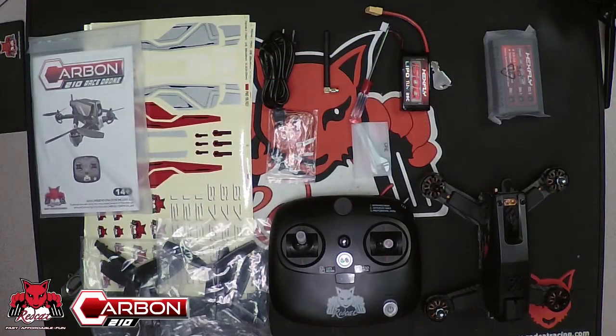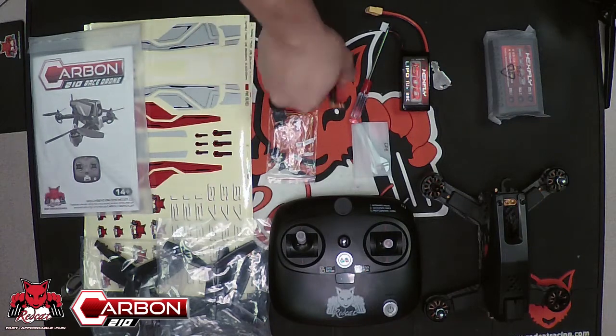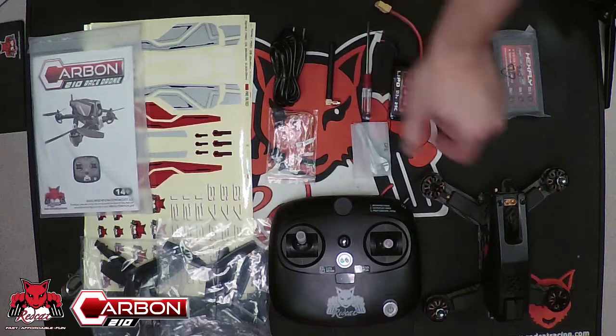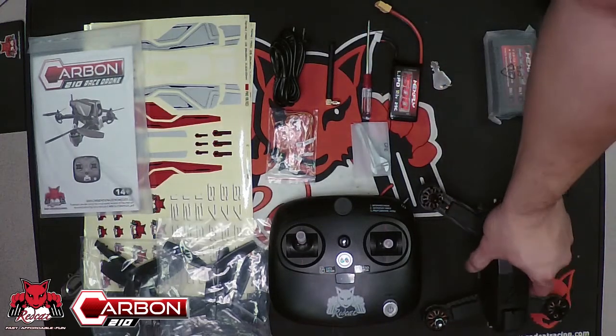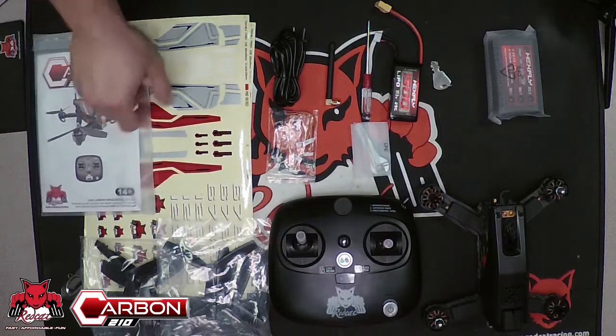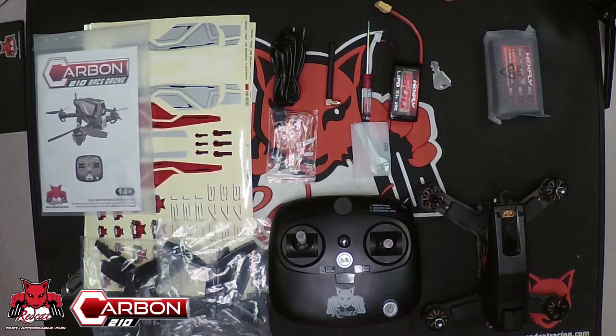So again, here's the contents of what you should expect to see inside your Carbon 210 race drone packaging. We're going to be going over the specifics of how to use and set up your drone once you get it out of the box. But basically, this is the contents that you'll see. If you have any questions, feel free to leave a comment and let us know. Thanks for racing the Red Cat.